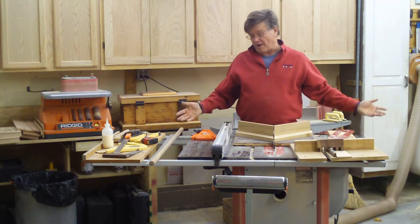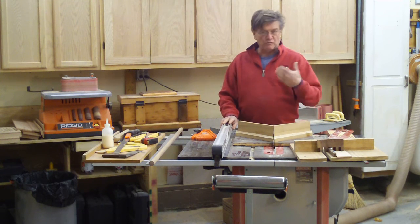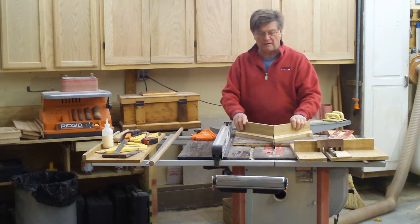This is a Sears saw. I paid $600-$700 for it a couple years ago and it's been a wonderful saw. It's belt driven — that's another thing you want to get. Get a couple horsepower saw that won't bog down into the work.